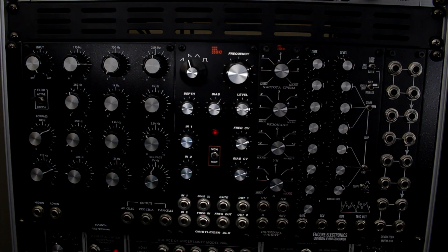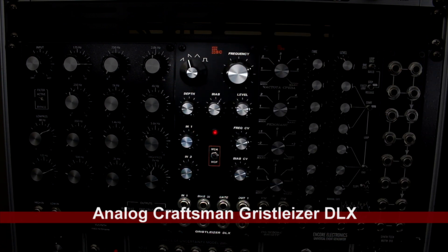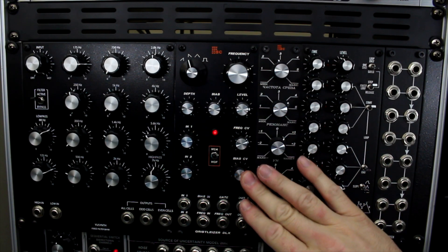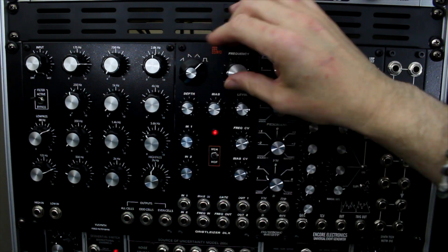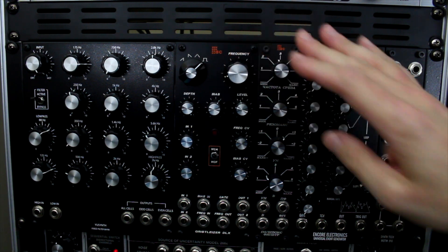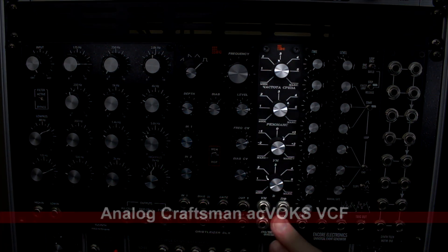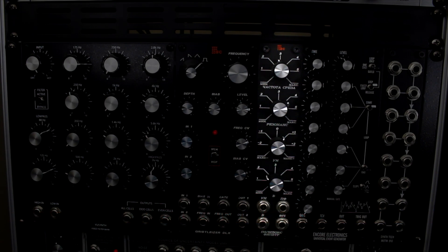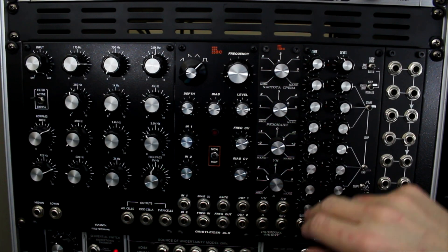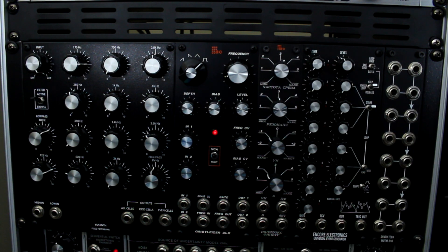Next is the Analog Craftsman Griselizer DLX. The Griselizer has a really raw, harsh sound — it's a filter and also a VCA, and you can switch those modes. For me, when I want something really gritty, it tears it up with a harsh analog sound. And speaking of tearing things up, next is another Analog Craftsman module, the AC Vox. This filter just really rips things up — also a harsh filter — which can be awesome when you need it.